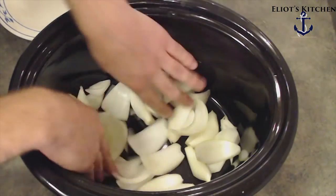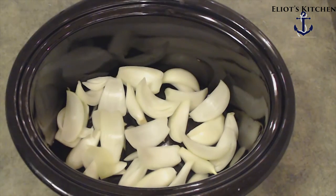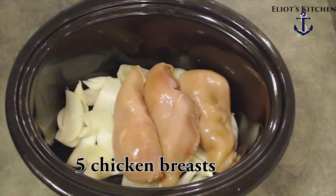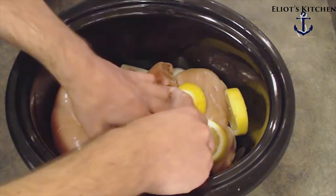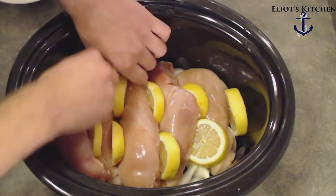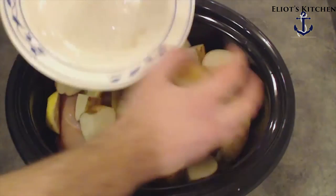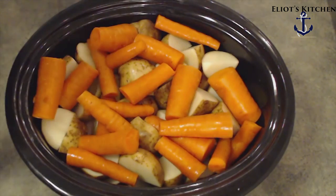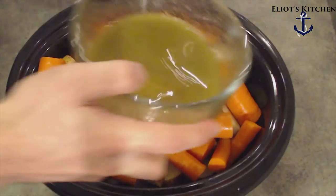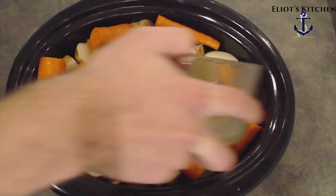Now we're going to take our pot, put in the onions like a little bed, put in our five chicken breasts, and stick lemons in between them all — one on each end and two in between each one. Put on your potatoes, your carrots, and then take your marinade and try to pour it evenly over everything.